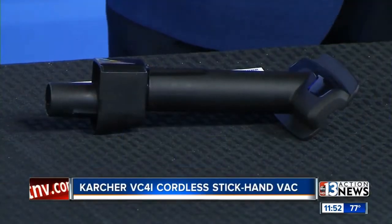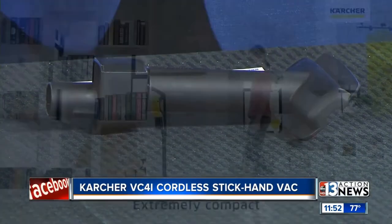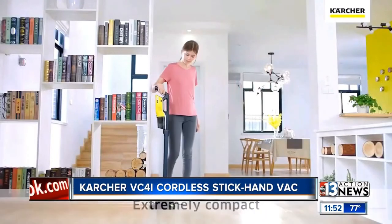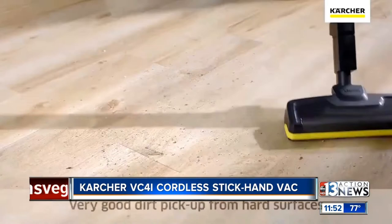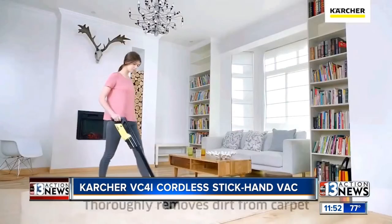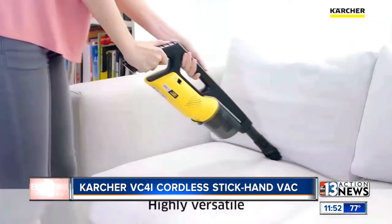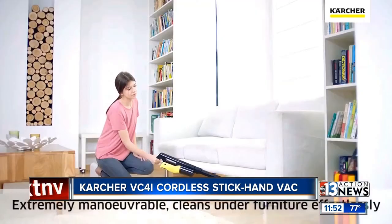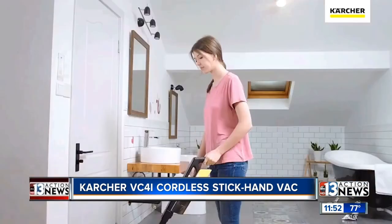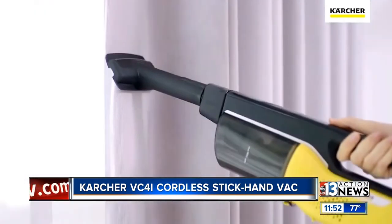The next product is from a company called Karcher. It's called a cordless stick hand vac — it's a stick vac and a hand vac all-in-one. This thing is amazing. It has a tremendous amount of suction, and what I really like about the product is it has a lithium-ion battery that runs for one hour. Look how small the profile is — it vacuums everything. You can do seats, you can do the car. That head being only a couple of inches high gives you the capability of vacuuming just about anywhere.